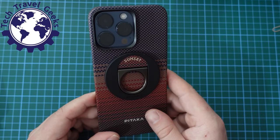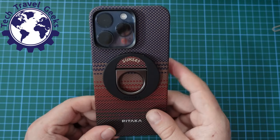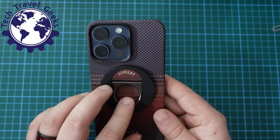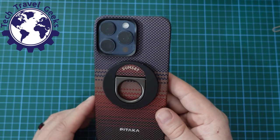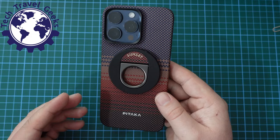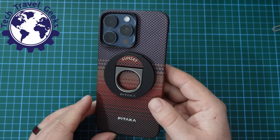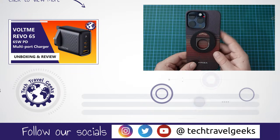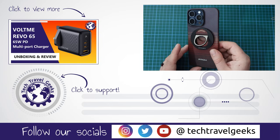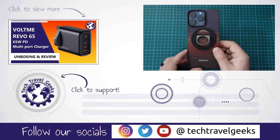Thanks to Pitaka for sending us this review sample of the MagEasy Grip 2. I'll be using this for a while, but first impressions and overall review: it's strong, it sticks, it works as a stand, and does everything expected on the box. We will be covering other Pitaka products here on the Tech Travel Geeks YouTube channel in the coming days and weeks, so be sure to subscribe. If you have any questions about Pitaka or anything else we cover, please leave a comment below and we'll do our best to get back to you. Thanks for watching and goodbye.